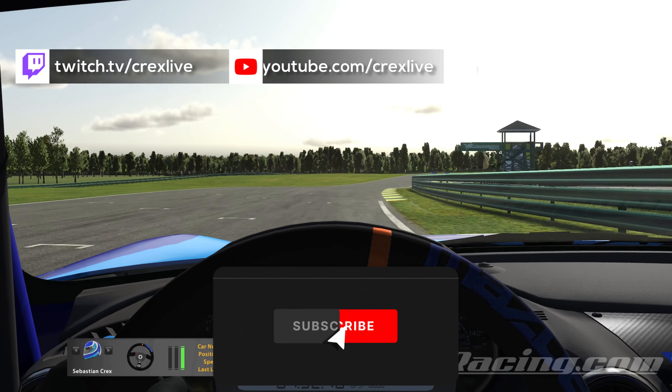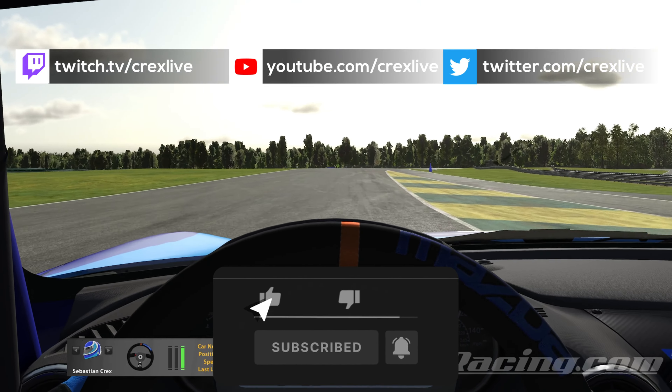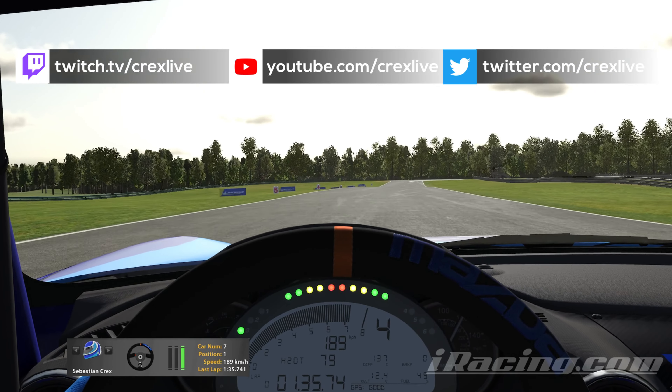I hope you learned something new. Now you can let it settle in the cockpit — I wish you all the best for the next race weekend. See you next time!